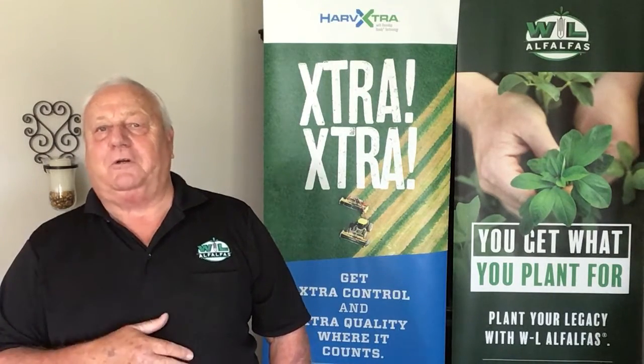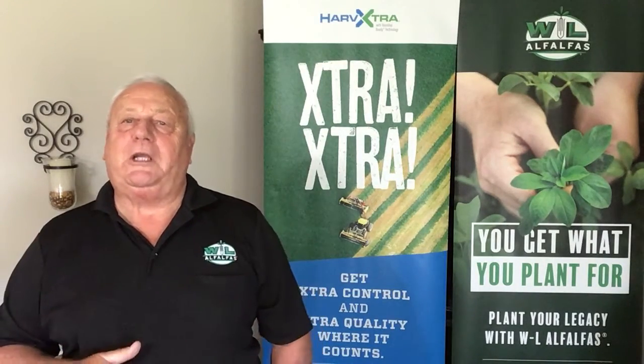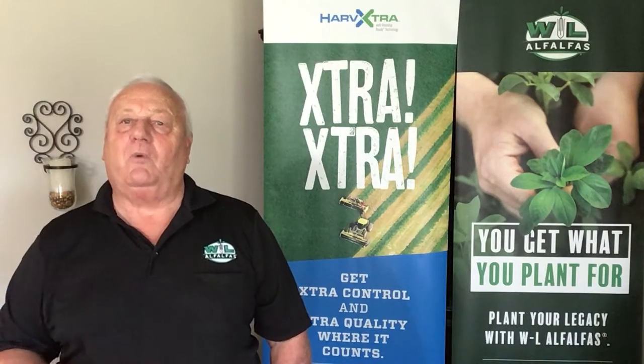One thing for certain: choosing WL alfalfa seed will provide a great opportunity to get your alfalfa quickly established and growing for winter survival.